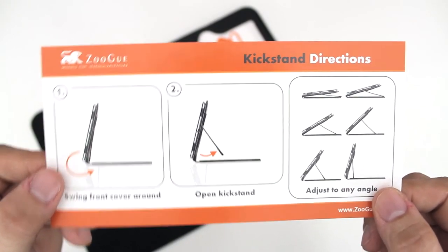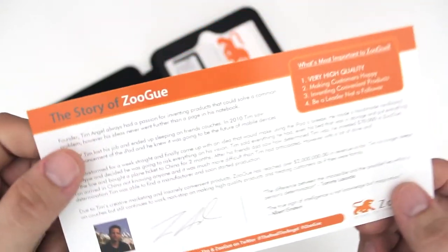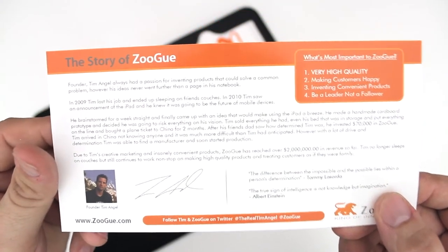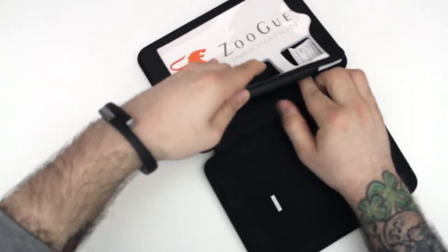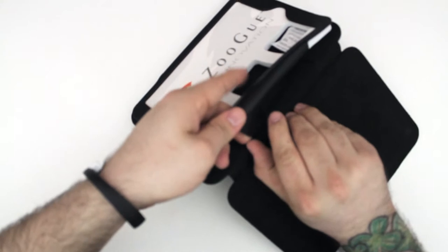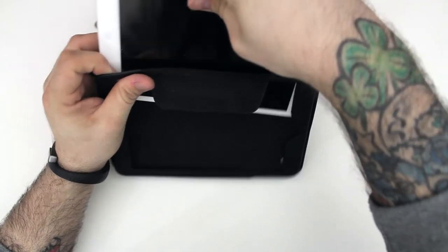Be sure to check out all of that stuff if you need to. On the back side of the insert, there's a little history about Zugu and how it all got started with the founder. Let's go ahead and get this little foam insert out of the iPad mini case so we can stick the iPad inside of it.